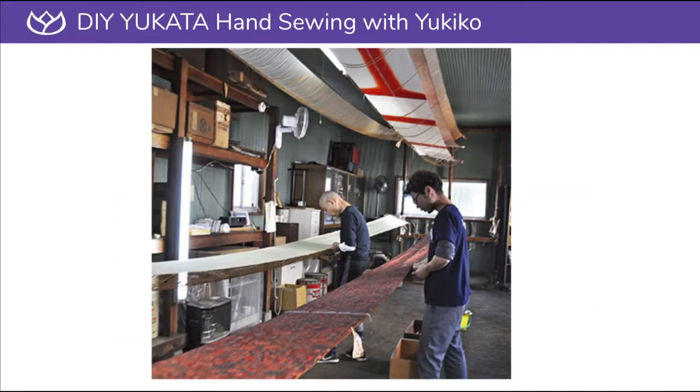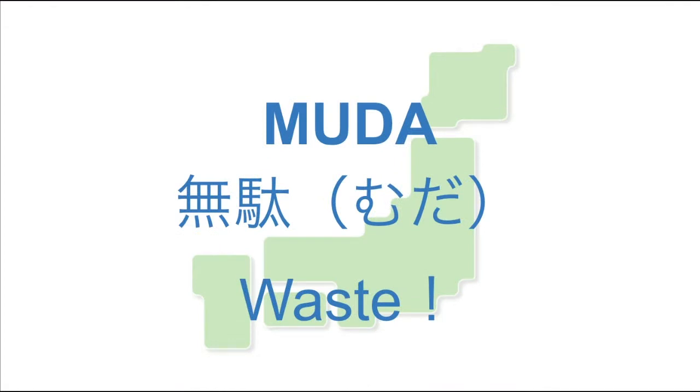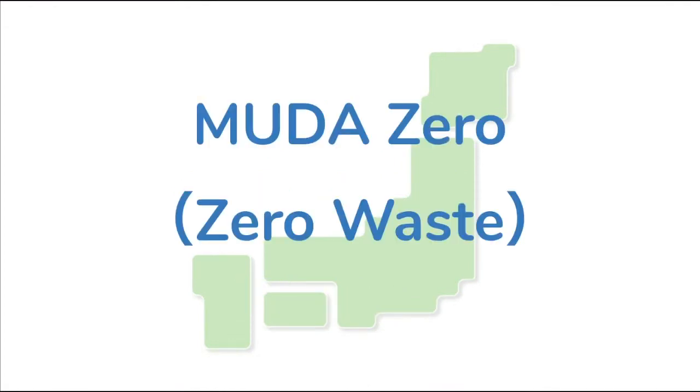In Japanese, the word for waste is muda. So we can say muda zero. It is the only muda zero garment I know of.